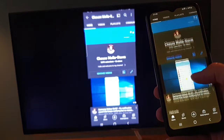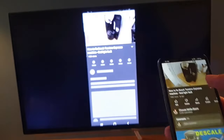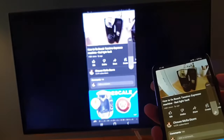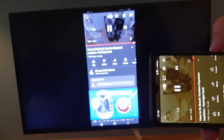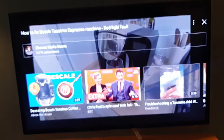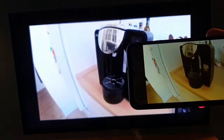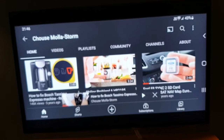Now we can go to a YouTube video, for example, and then play something. You can see I can just make it big and then turn it around, and it will be showing all the way.